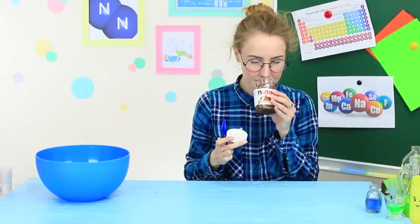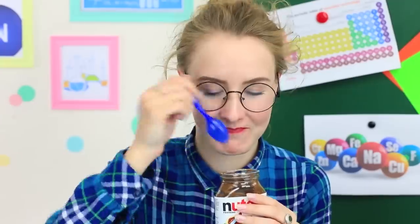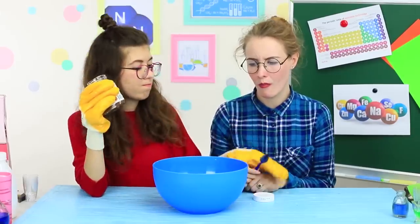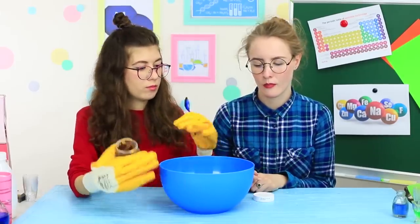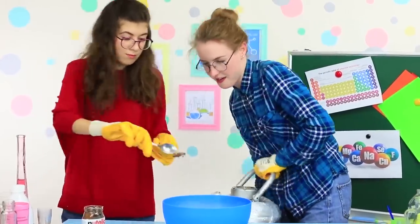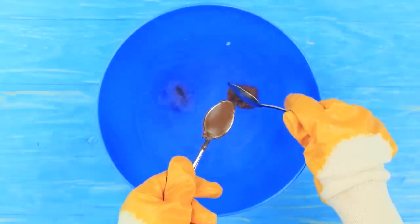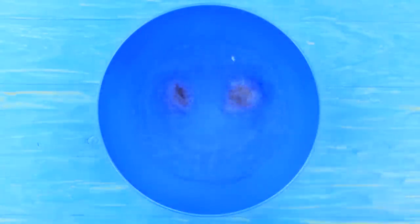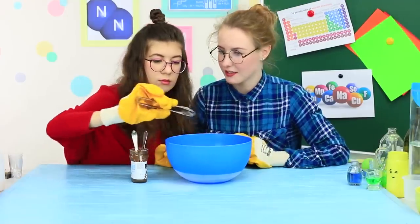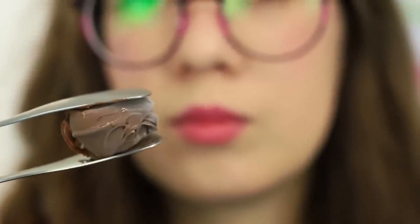Professor Yum Yum is going to eat Nutella in peace and quiet — but that is not happening! Her assistant has no mercy; no product escapes from the nitrogen experiment. Put a teaspoon of Nutella into liquid nitrogen — the chocolate spread turns into a hard mass in a few seconds! Nutella gets completely hard, now it's a frozen chocolate candy. Take care of your tongue!